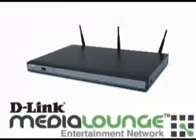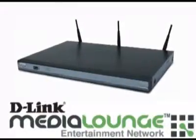You can also stream pictures, music and videos from this enclosure to a UPnP-AV compatible network media player, such as those in D-Link's Media Lounge product line.